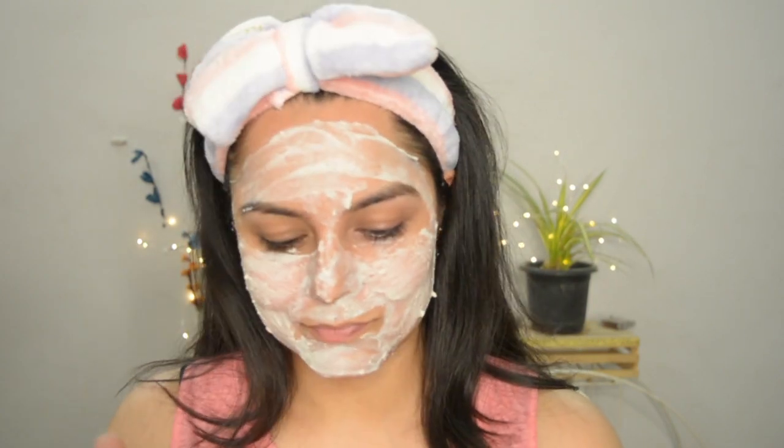Rice is anti-inflammatory, it soothes sunburns and protects the skin from sun tan, and it also helps with acne and pigmentation spots. Because rice powder is a bit coarse in texture, it makes it an excellent scrub, so rice flour is very good for de-tanning and brightening up the complexion.